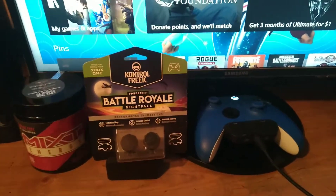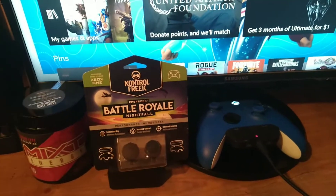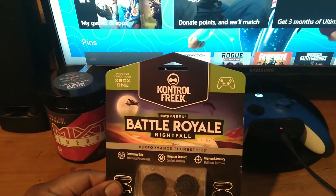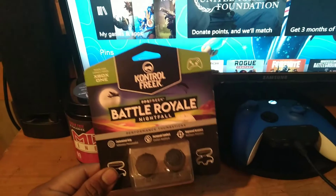Hello YouTube, this is LonelyWolf87 and today I'm going to unbox these Control Freaks FPS Freak Battle Royale Nightfall.